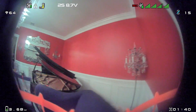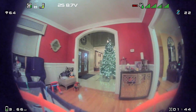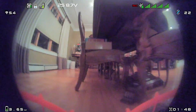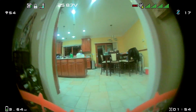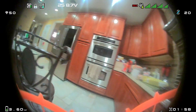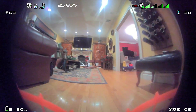Right off the bat, the colors on the V3 Nano camera are just better. The image overall I feel is definitely sharper. I don't think it's going to make you a better pilot — it's not going to reduce your latency — but overall it just feels and looks better.